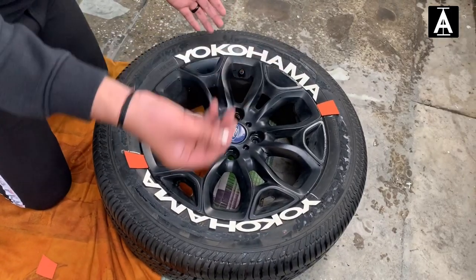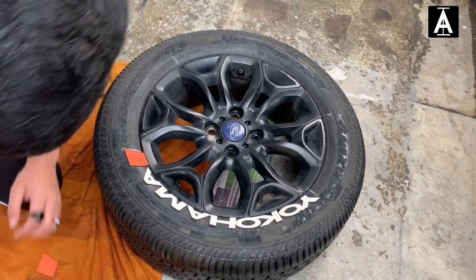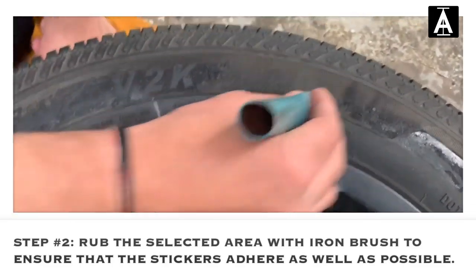Now I will tell you how to do the pasting. We have to mark it on the chalked area. After marking, we remove everything, and then use the small brush from the kit — you can see it here — to apply the glue along the marked portion.